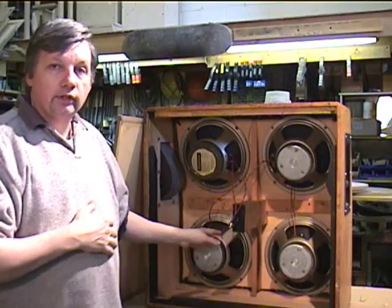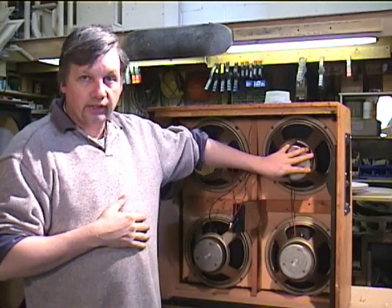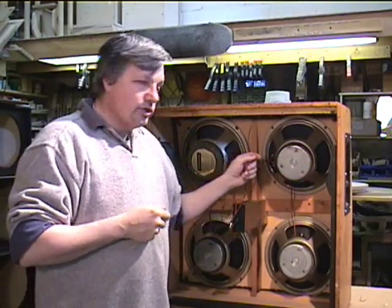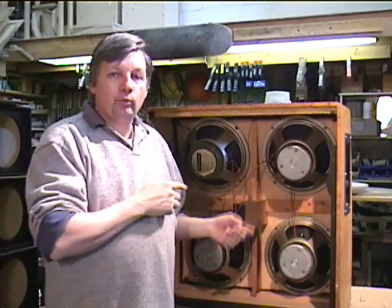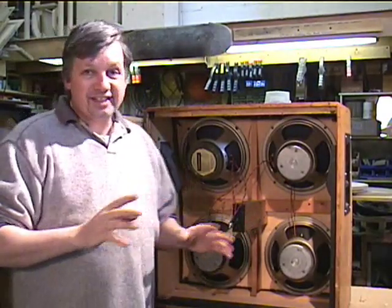We're redoing some of the wiring in here. We have some replacement speakers that we're putting in. There was some damage done to this cabinet when someone else was working on it, and I'm going to tell you essentially what we can see has occurred.